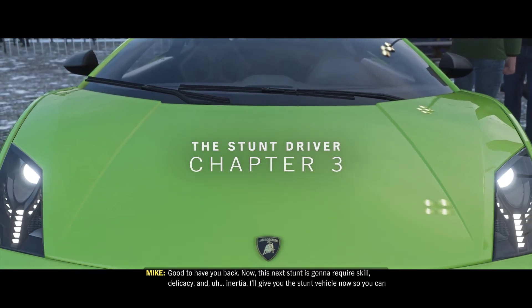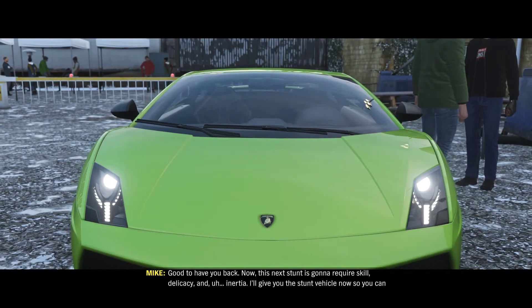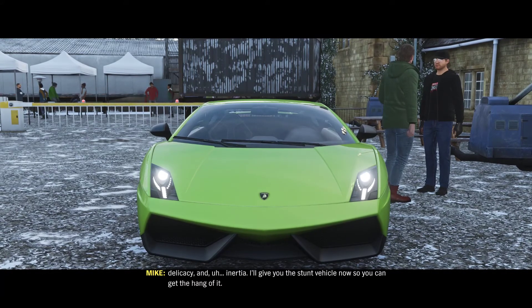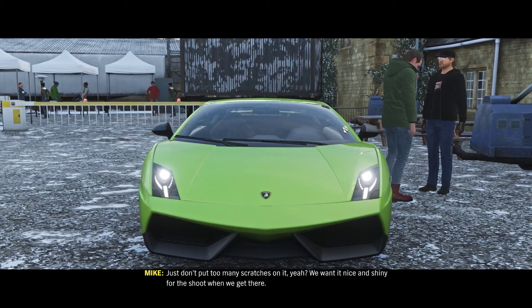Good to have you back. Now, this next stunt is going to require skill, delicacy and inertia. I'll give you the stunt vehicle now so you can get the hang of it. Just don't put too many scratches on it, yeah? We want it nice and shiny for the shoot when we get there.